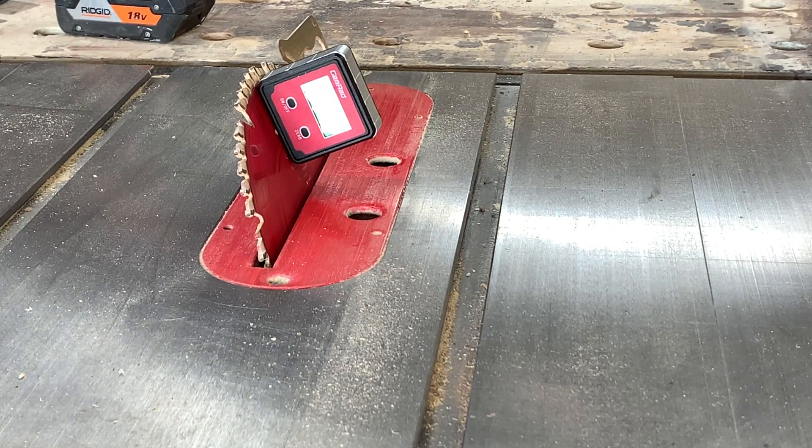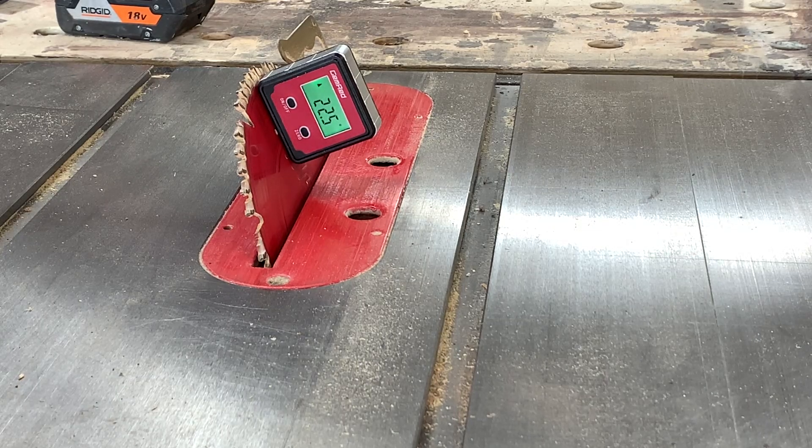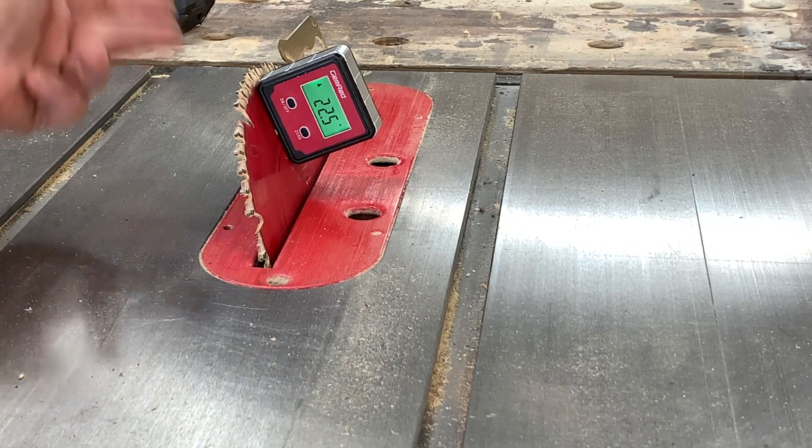The reason you want to do this over using the gauge on your actual table saw is that right now mine is reading over 30 degrees on my little gauge because it's very easily knocked off, and most of them aren't that accurate, especially on your job site table saws. I flat can't trust it, and I always use this on my job site saw to get it dialed in.